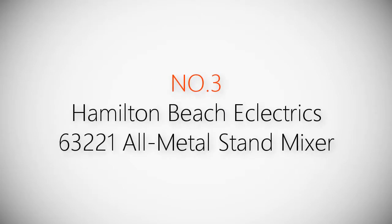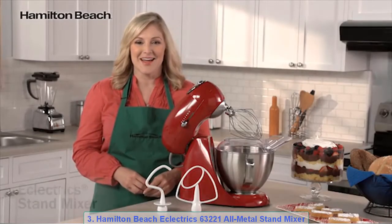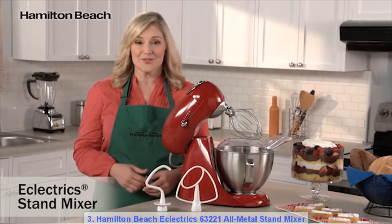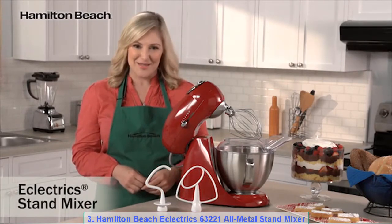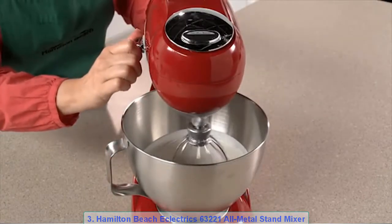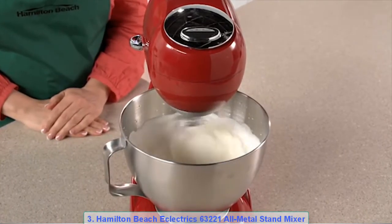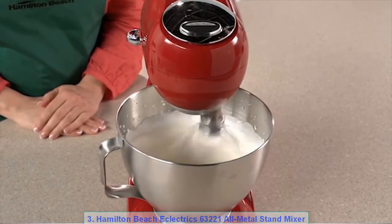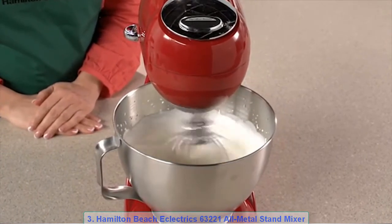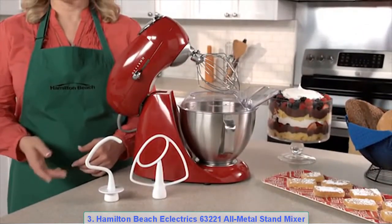Product number three: Hamilton Beach Eclectrics 63221 All-Metal Stand Mixer. The Eclectrics Stand Mixer fuses all-metal durability with over a century of mixing innovation. Planetary mixing action spins the mixing head as it rotates completely inside the bowl, removing the need to stop and scrape the sides. This revolutionary action provides superior mixing compared to traditional two-beater stand mixers.